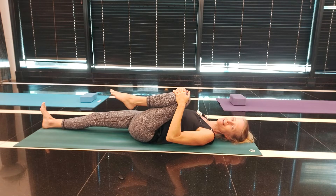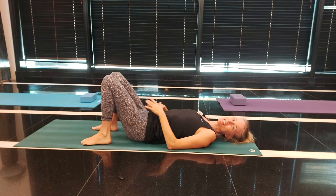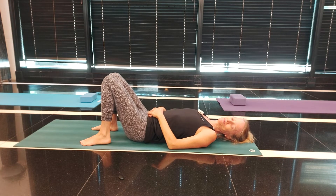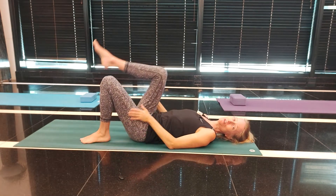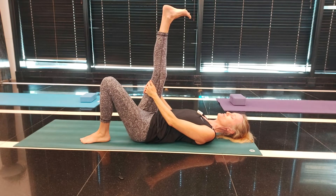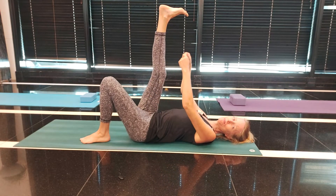Release the legs down and take a couple of breaths into your belly. Now we're going to go into the hamstring stretch. It's important to have these hamstrings at the back of our legs nice and flexible in order to have a healthy back. I'm straightening the right leg, holding it as straight as I can.